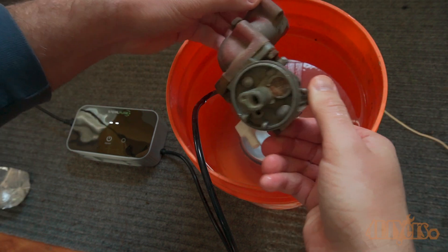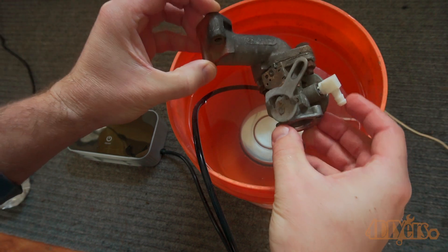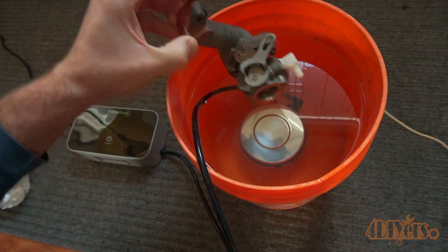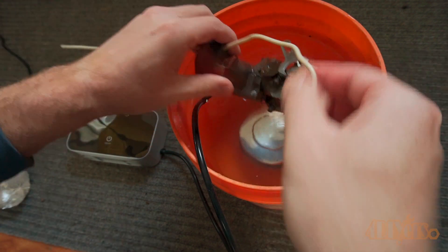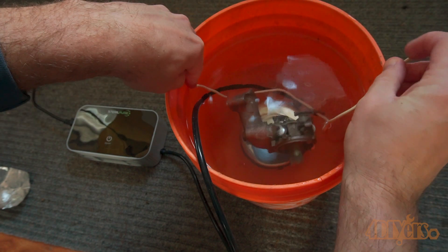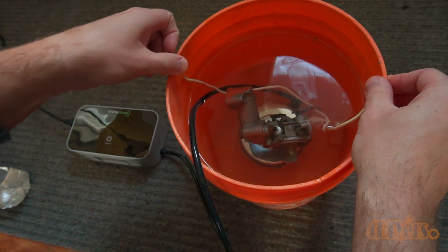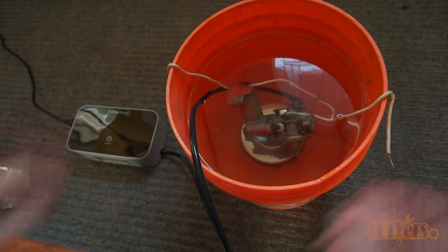Now for the carburetor test. This is a carburetor off my snowblower and it's been sitting outside for a few years. It does have some buildup on the inside but isn't overly dirty. The water here is just hot water from the faucet along with some dish soap. I tried to keep the carburetor centered with the ultrasonic cleaner — it's important that any object does not touch the cleaner, so I hung it in place with wire.